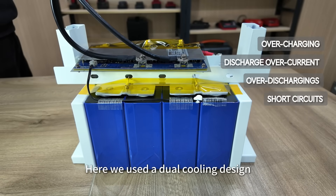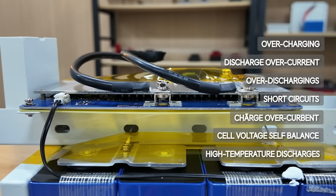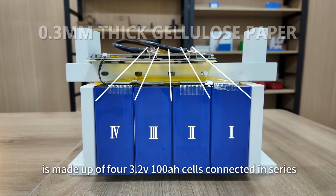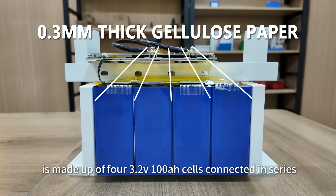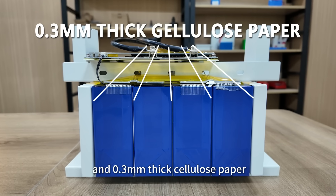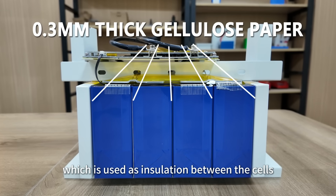Here we used a dual-cooling design. The 100Ah battery is made up of four 3.2V 100Ah cells connected in series, with 0.3mm thick cellulose paper used as insulation between the cells.